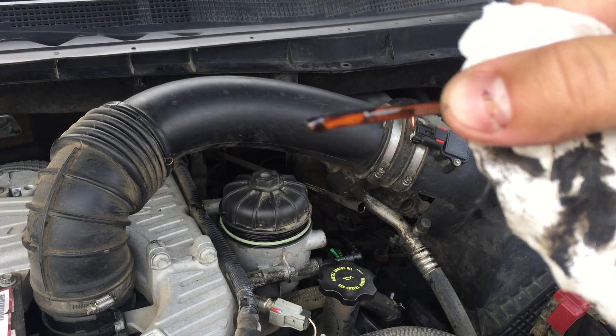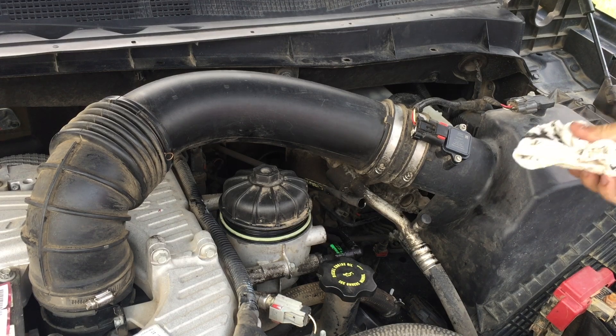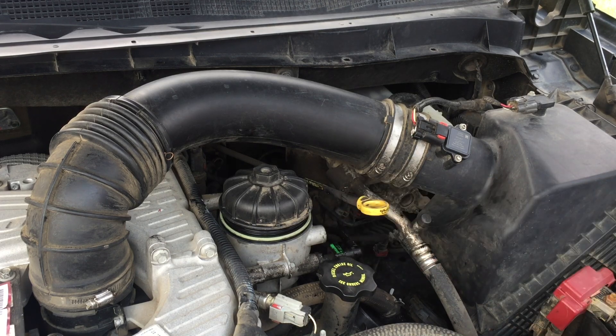We are right at the halfway mark on the dipstick. We can start up the truck, let it run for a little bit, and then we'll recheck the engine oil level.